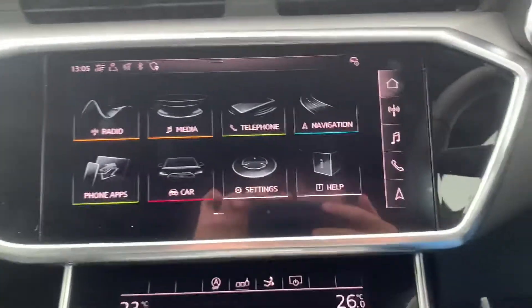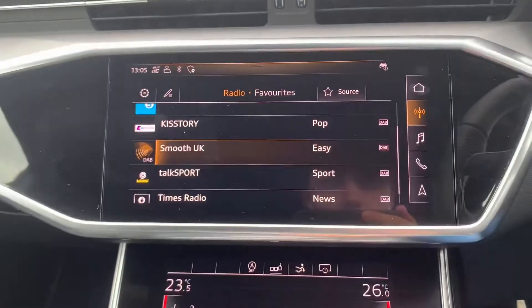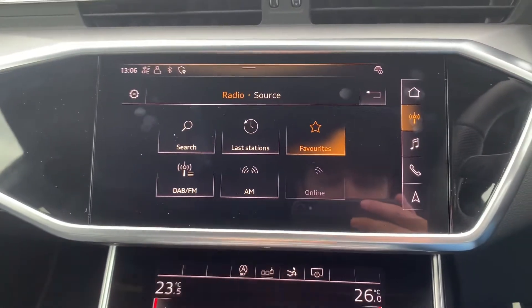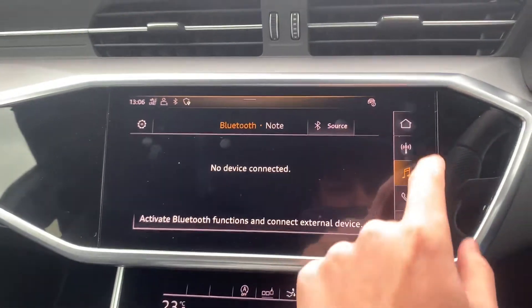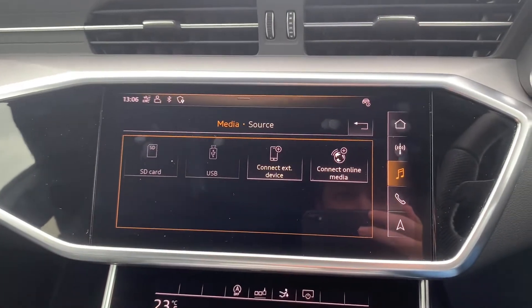Going into your entertainment system you can see you do have the full FM, AM and DAB radio functions. Going back home you can see you have your media functions, and going into your source you have your SD, USB and Bluetooth connectivity.